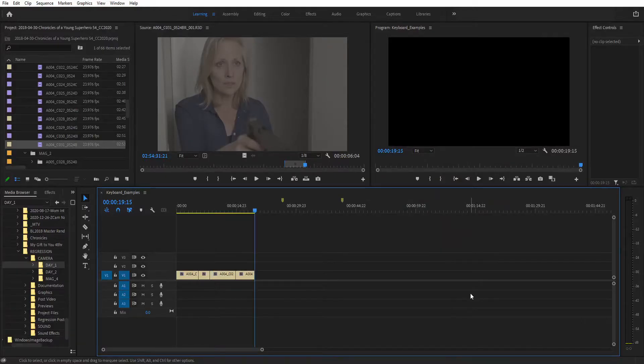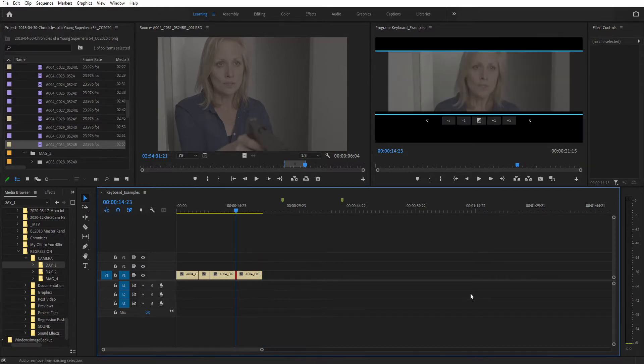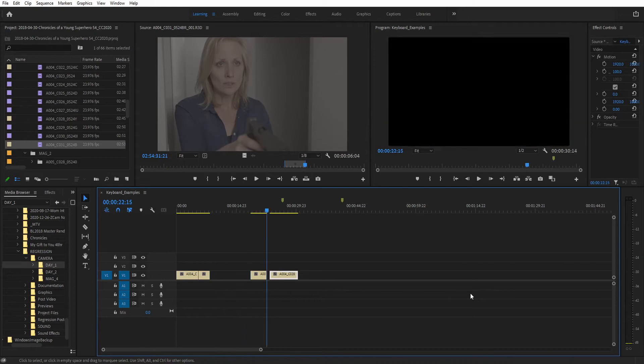The first tip I have for you guys is to learn to use that number pad. I always used to be a point and click kind of editor, but man oh man did it make a difference when I started using that number pad. You can use it for trimming clips, for navigating around the timeline, and well that's really it. But what more do you need in life? Learn it, love it, use it. Highly recommend.